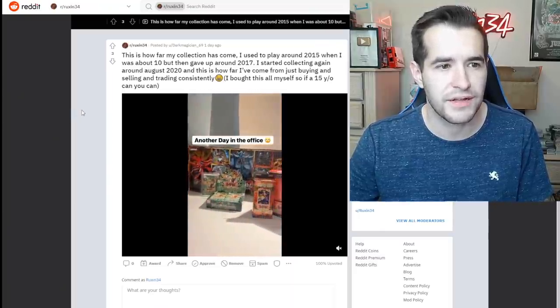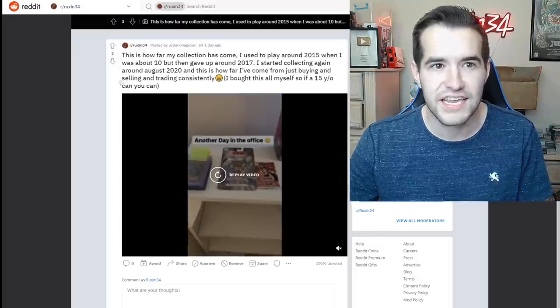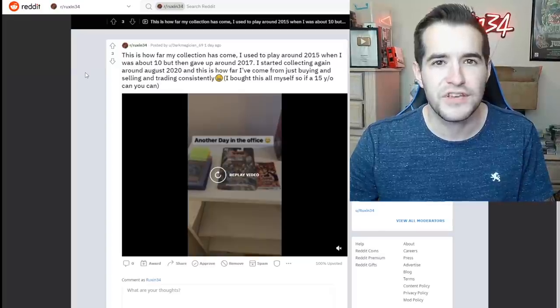This is how far my collection has come. I started playing around 2015 when I was about 10. I started collecting again around August 2020 and this is how far I've come from just buying, selling, and trading constantly — I bought this all for myself. So if a 15-year-old can do it... wow, that's impressive. That's very impressive.